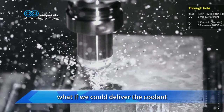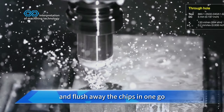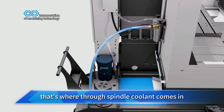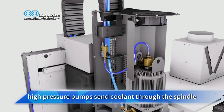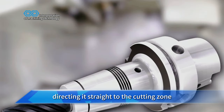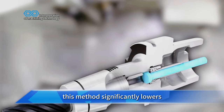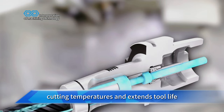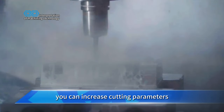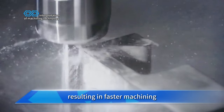What if we could deliver the coolant directly to the cutting edge and flush away the chips in one go? That's where through spindle coolant comes in. High pressure pumps send coolant through the spindle and tool holder, directing it straight to the cutting zone. This method significantly lowers cutting temperatures and extends tool life. And as the cutting temperature drops, you can increase cutting parameters, resulting in faster machining.